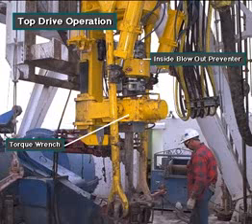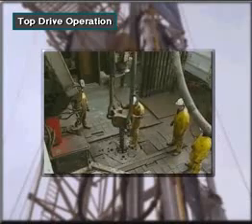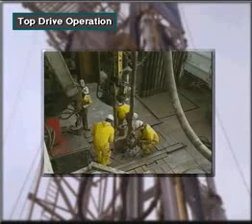The crew uses the torque wrench assembly to make up and break out — connect and disconnect — the drill string. The elevator links suspend the elevator. The rig crew latches the elevator around the drill string to allow the top drive unit to lift it up or down.